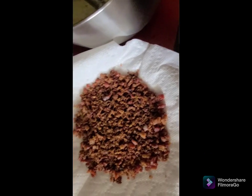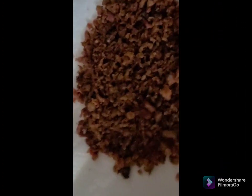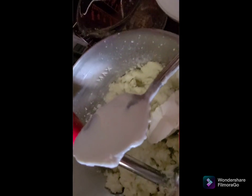Before we add our sour cream, we want to make sure we don't get it too runny. We've got our half a stick of butter in there and the whole head of cauliflower. I put this in the microwave for a minute then put it in the freezer so it cools down enough to handle. The wetter it is, the less sour cream you put in it. I'm adding two tablespoons of sour cream.